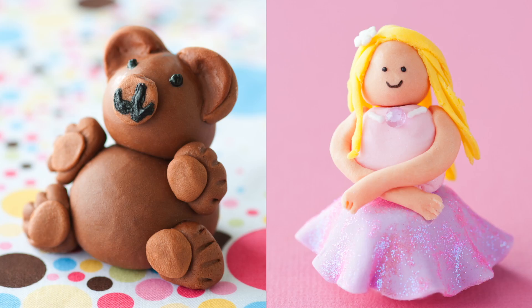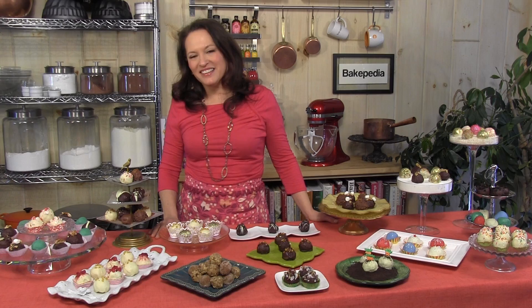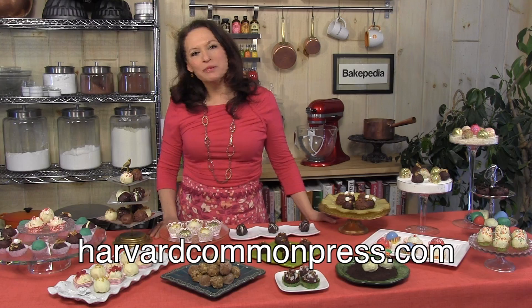I know you'll enjoy baking from this book, and I look forward to hearing about your cake ball creations. Visit me at daydaywilson.com for more baking and cake ball information. Send me some pictures of your cake balls — maybe I'll put them up on the site. Enjoy the book. If you can't find it in your local store, contact Harvard Common Press in Boston, Mass.